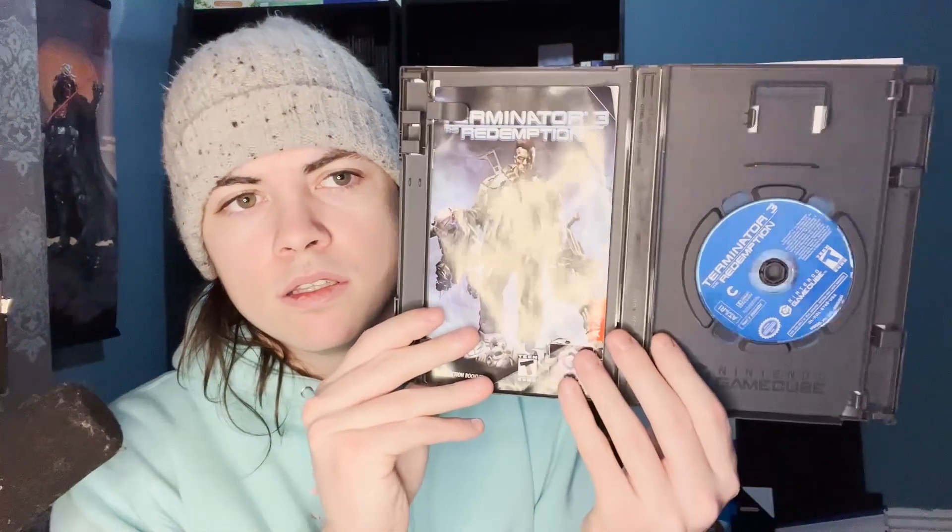Next is a title I remember fondly from childhood but haven't played since — Terminator 3: Retribution. I didn't own a GameCube as a kid so I probably rented it somewhere. It's complete in box. This game was actually pretty pricey — about $40 — which surprised me because I don't think it has great reviews. But I bought it anyway since it's a childhood game.